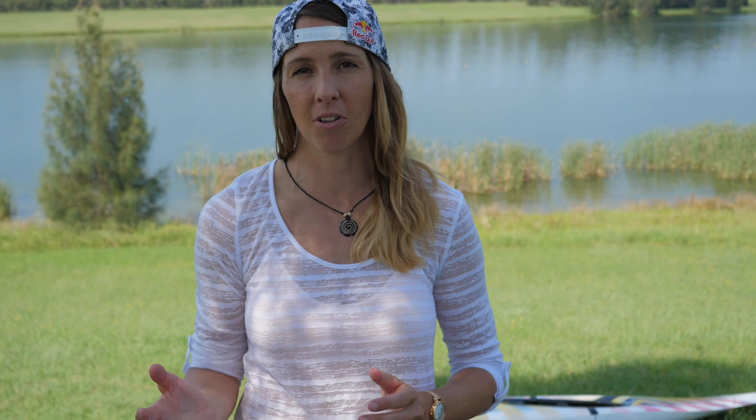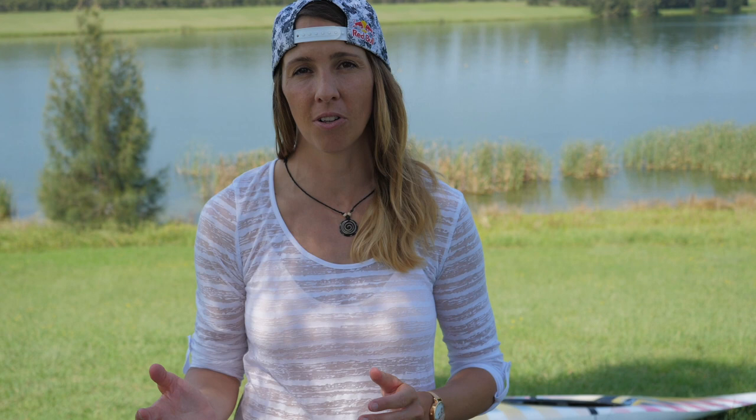Even though there are not too many changes coming with this model, you can really feel the difference. I have to say good job, Peter and Yuka. For me the first impression was really good and I'm still curious how the boat is going to react in difficult offset and difficult gate combinations, which I'm going to test later on.